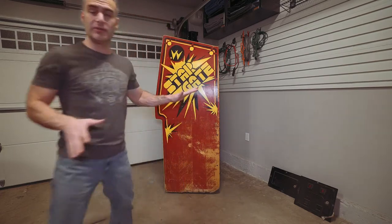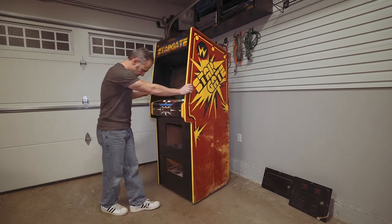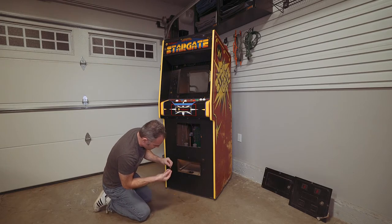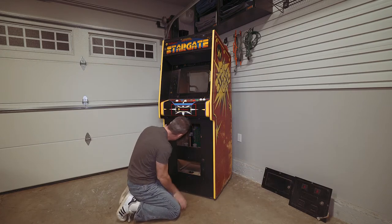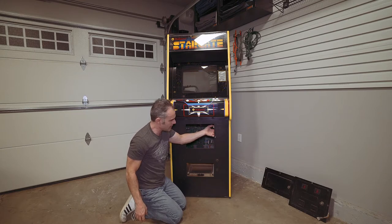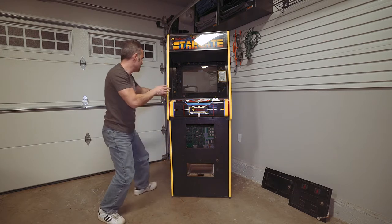Aside from that, the game supposedly plays blind — let's see what we have inside. I don't know what to expect because it supposedly works, but that's all I know. I haven't looked at this game at all — we're looking at it together for the first time. There are a couple of screws inside here. I can see the boards inside — that's a good sign. I can see a little connector here that goes to the coin door and it is not chopped up — that's also a good sign. We're going to turn it around and get to the guts.